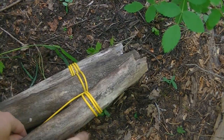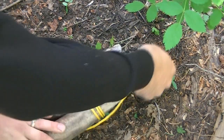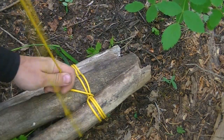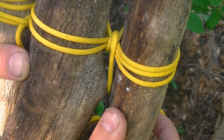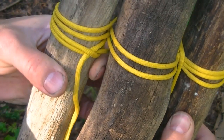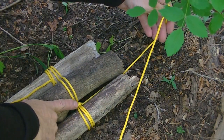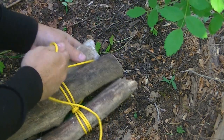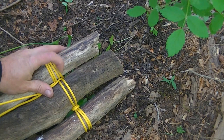Pull those nice and tight. I generally go with the rule of three here — I'll go three times around. Now I've frapped this side; I'm just going to rotate it around the back and go after this other side right here.